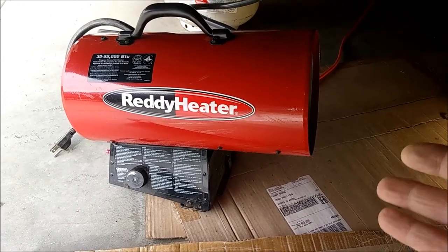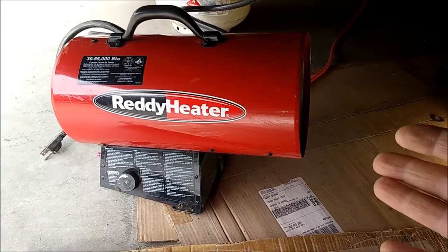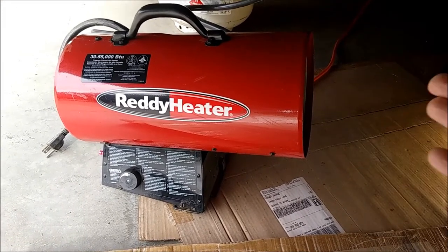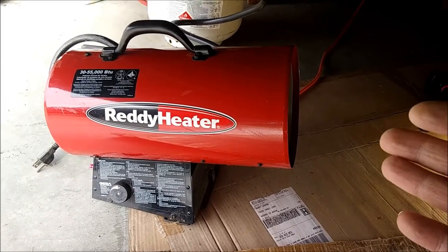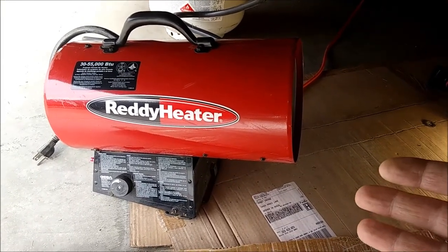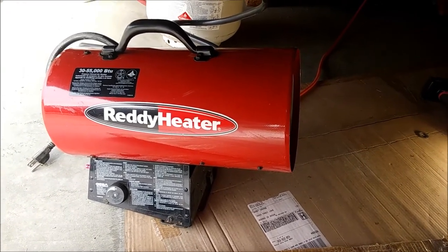This one happens to be a 30 to 55,000 BTU. What I would tell you in regard to heat output on these things is bigger is better — get the biggest one you can afford. I would also probably stay with a quality manufacturer. I probably wouldn't go to like Harbor Freight or something for one of these things, just for safety.